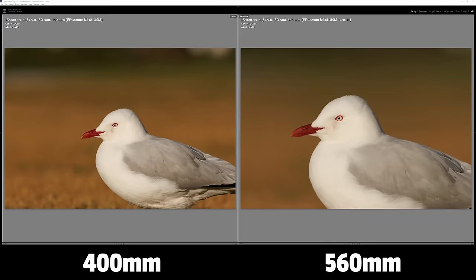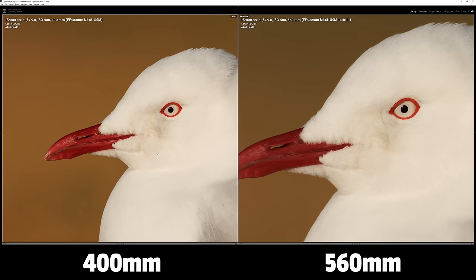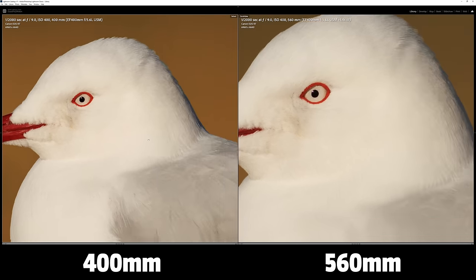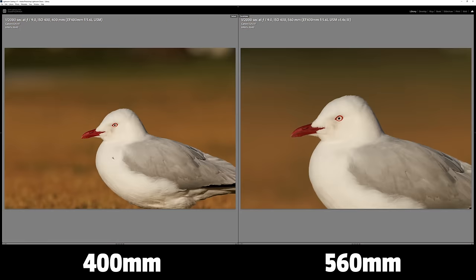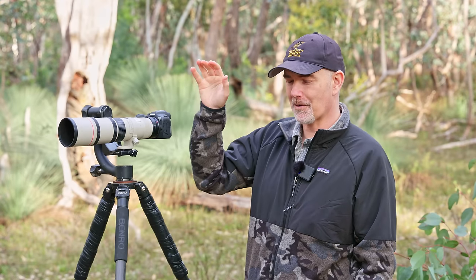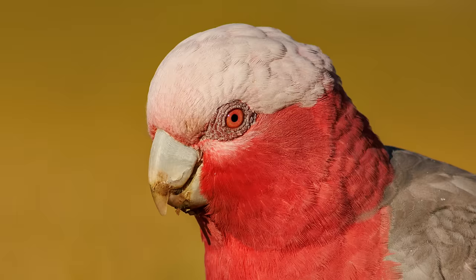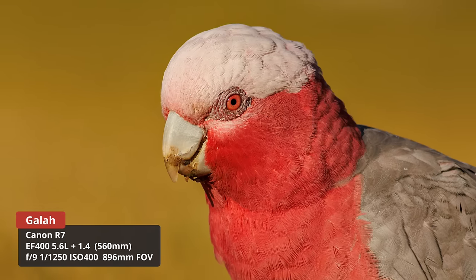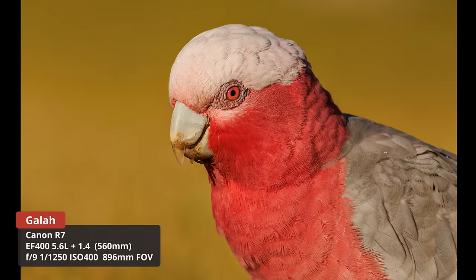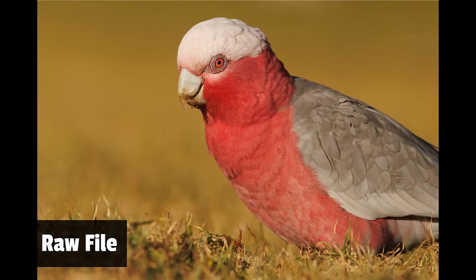With a 1.4x converter fitted, the EF 400mm f/5.6 becomes a 560mm f/8 lens — actually not a bad focal length for birding. I tested this on a galah that was nearby feeding. I took a headshot and the detail was just amazing — that pink eye indicating it was a female. I was very, very happy with the quality from that setup.